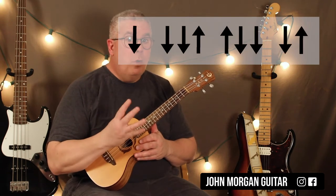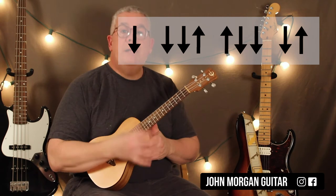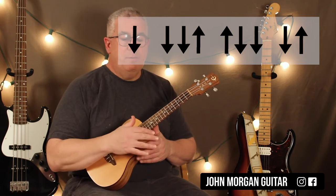Then the Am7 is the long pattern, and that is going to start off the same — the first four moves are the same: down, down, down, up. Then we add up, down, down, down, up. So we added up, down, down, down, up to our previous strum.